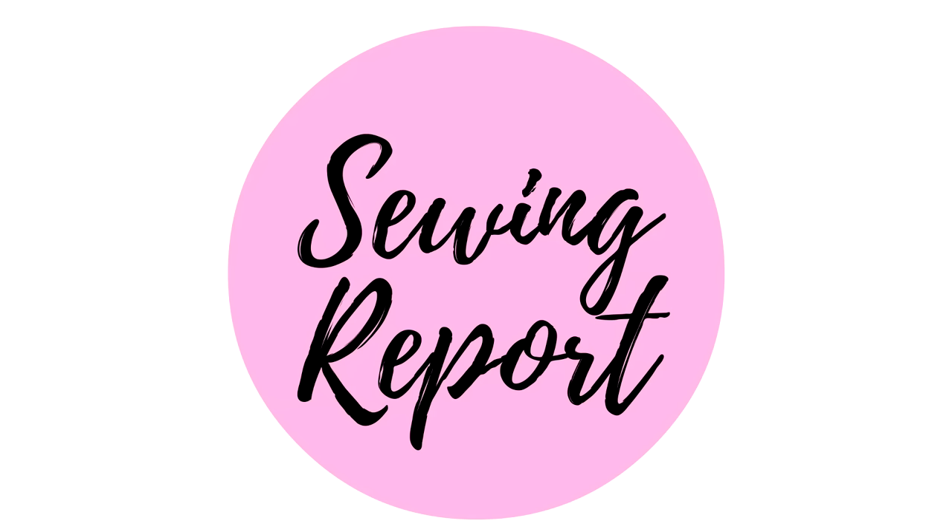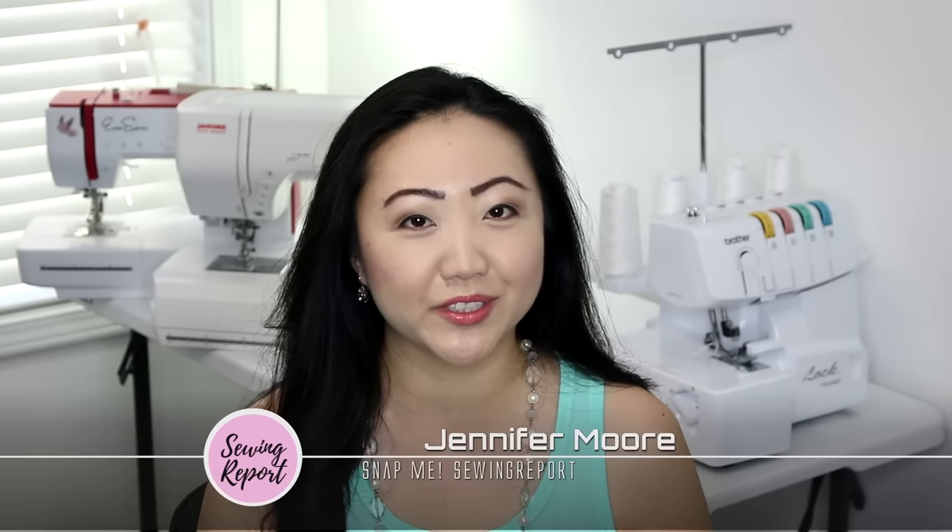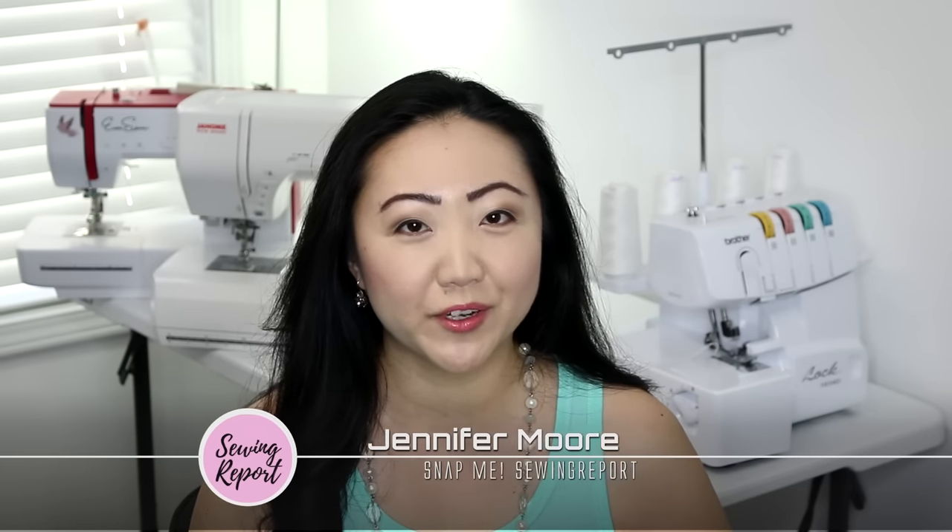Do you need an expensive sewing machine? That's the question we're answering. Hey everybody, I'm Jennifer Moore here with The Sewing Report, helping you discover your love of sewing. If that's something you're interested in, go ahead and click that subscribe button. And in this edition, we're going to be talking about sewing machines. Do you need a fancy one? Will an entry-level one do? That's what we're going to be getting into.